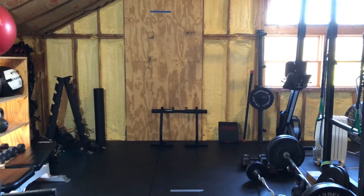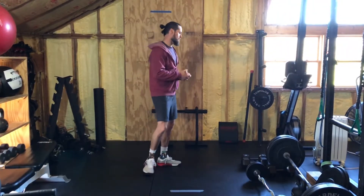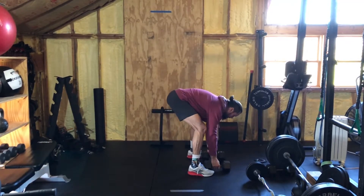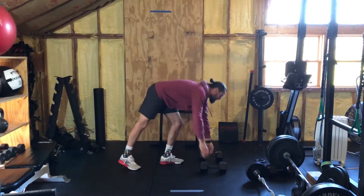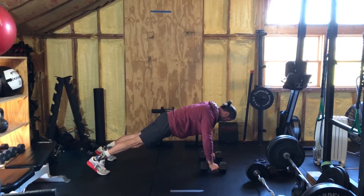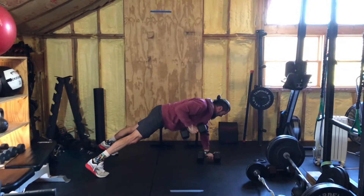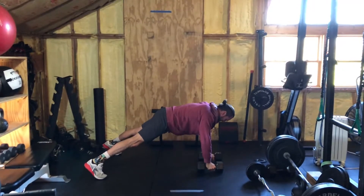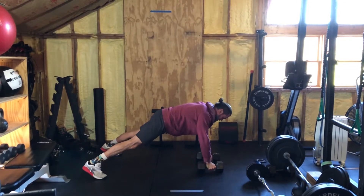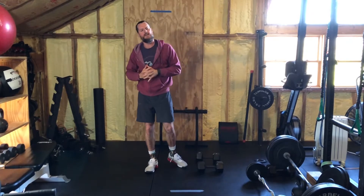For renegade rows, grab your two equally heavy objects, place them about shoulder-width apart. Plank over top of them with the dumbbells in your hands. I like a slightly wider foot stance to help keep my hips stable — you do want your hips to stay level and not twist. Then you're going to row, maintaining core stability and midline, not twisting. Elbows stay in. Four sets of eight to ten.